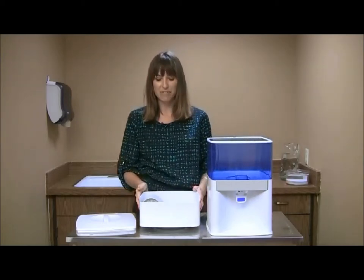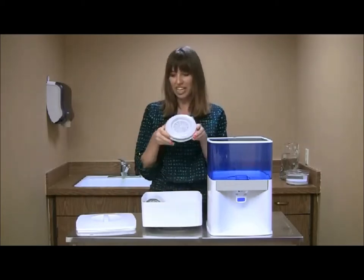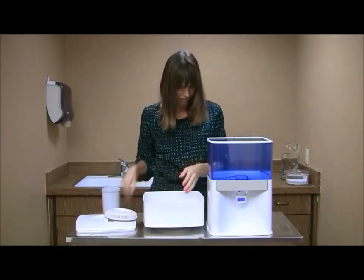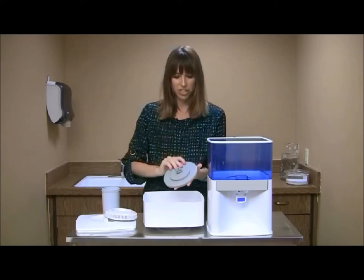Inside the upper tank, you will find the following: a booster ring, a mineral cartridge, and a ceramic filter.